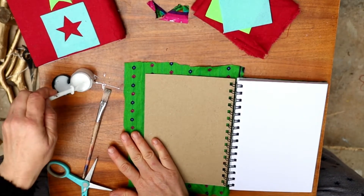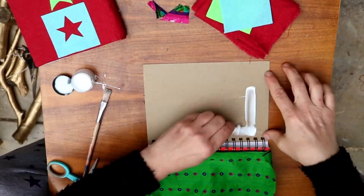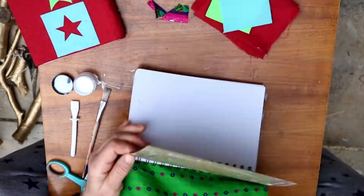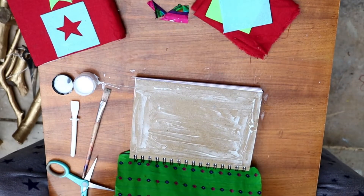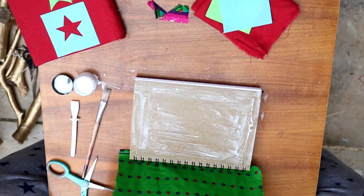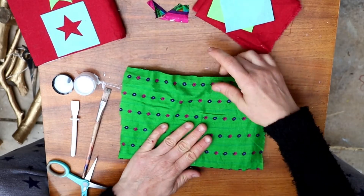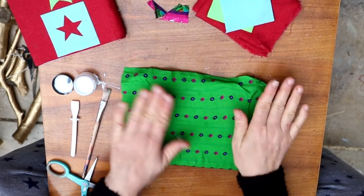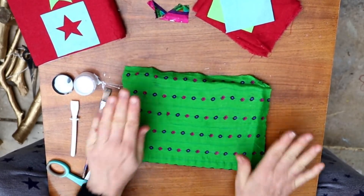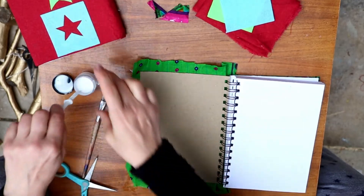Just repeat it on this side. When you put this piece on you've got to close the book, so get some of the glue off from around the edge so your pages don't stick together. Go all the way around the spine, and you can do the same as the front and cover it all in glue.